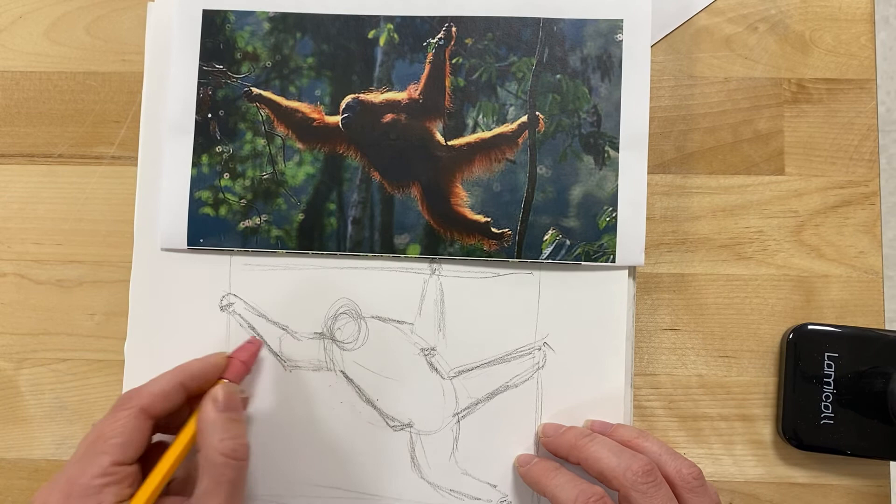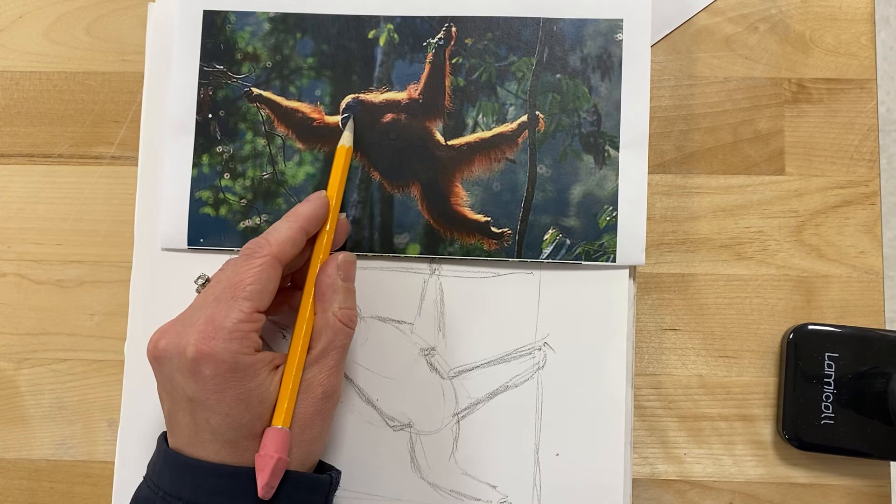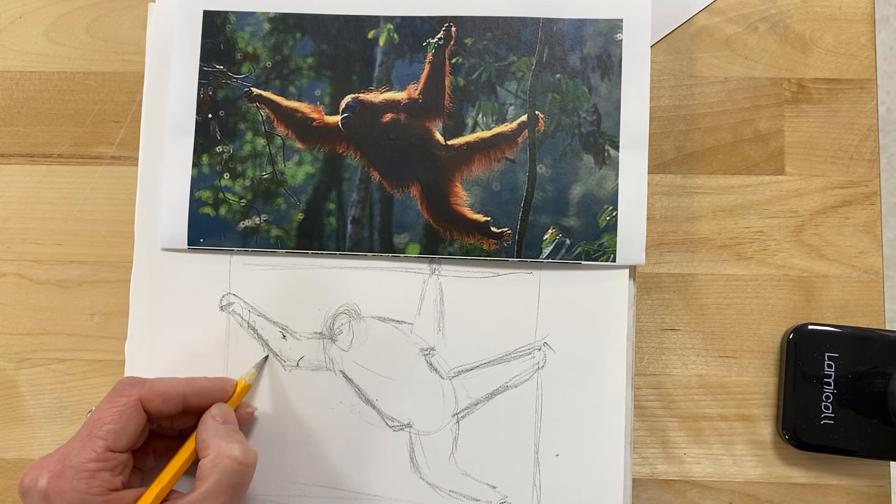From here, I can go in and start adding more of the elements that I see. I see some details that show this is a face, so I might go in and add those. I might also go in and define more of the edges of the fingers, and start to show where some of the fur is. But this is the part I want you to practice today, so you feel comfortable and confident with the basic shape of your animal. Good luck practicing and show me some pictures — if you have questions, let me know.